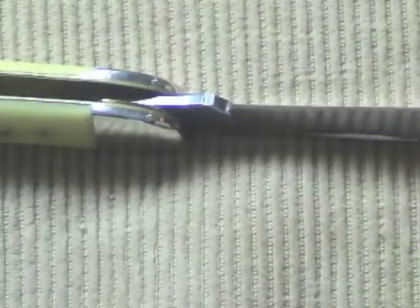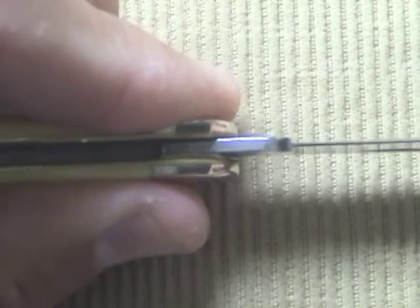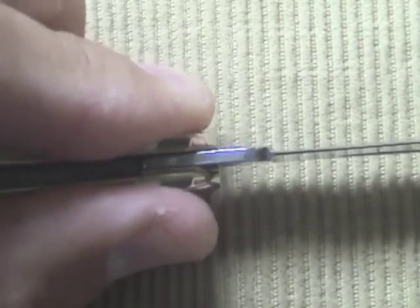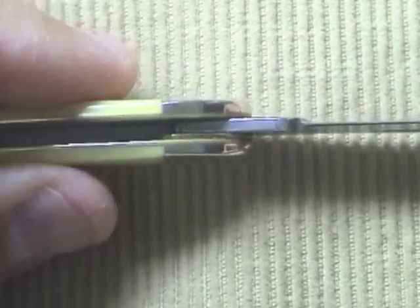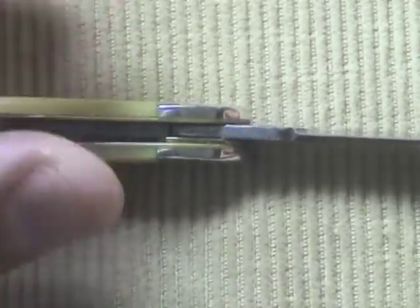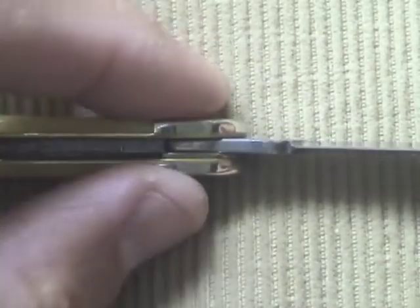The second thing that bugs me: this blade suddenly developed play. The main blade — and I really haven't used it for anything hard. The hardest use was what you've just seen: cut some fruit, open some boxes, that's it. People on Blade Forums think there's some dirt or grinding compound from the factory left in there, and as that dirt comes out, it causes a gap that makes the blade have play.